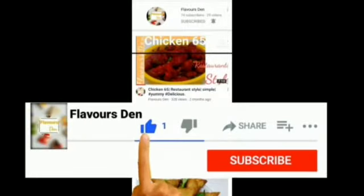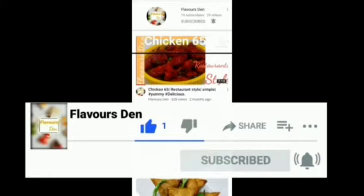If you are new to my channel, please do not forget to subscribe and hit the bell icon so you don't miss my upcoming videos.